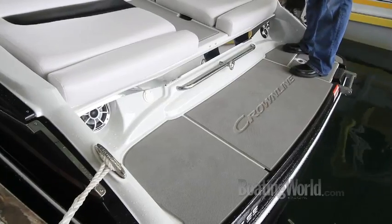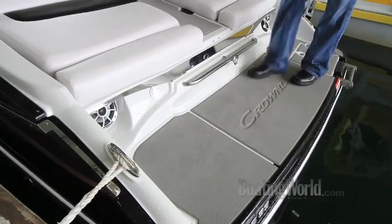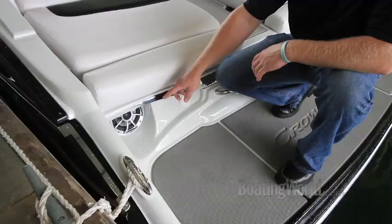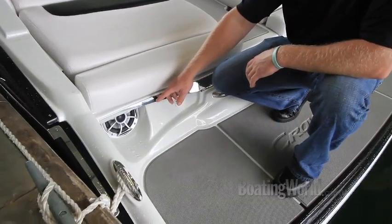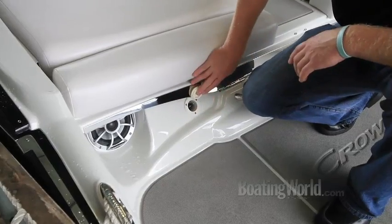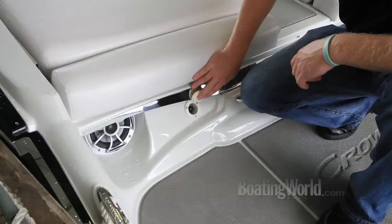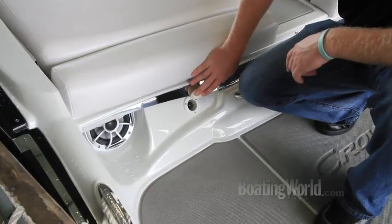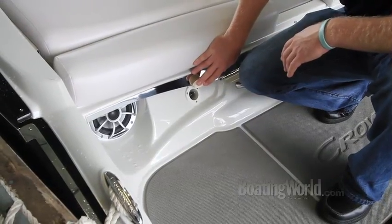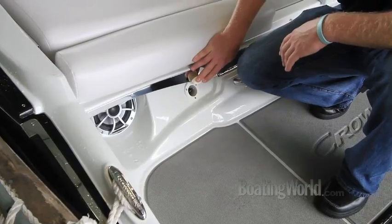The swim platform on the back is not just a platform — it's an entertaining area. On both port and starboard sides there is a social swim transom system with upgraded wet sound speakers on each side, powered by an amplifier. The onboard battery charger can be recharged with a standard extension cord at the end of the day — a big deal for consumers who stop at the beach, go to Party Cove, and enjoy music while swimming off the back of the boat.